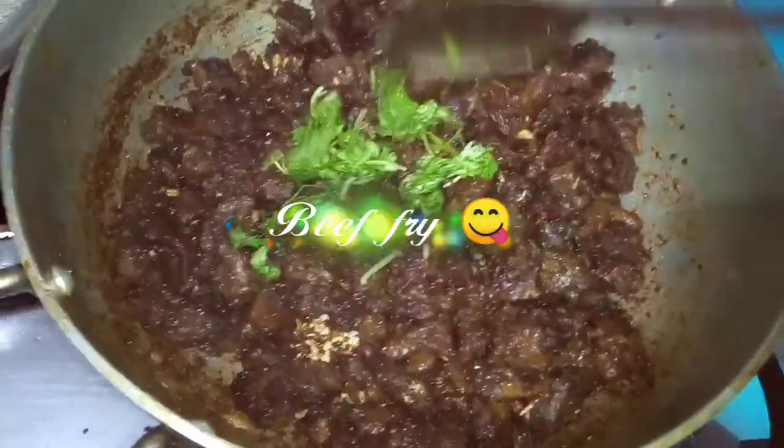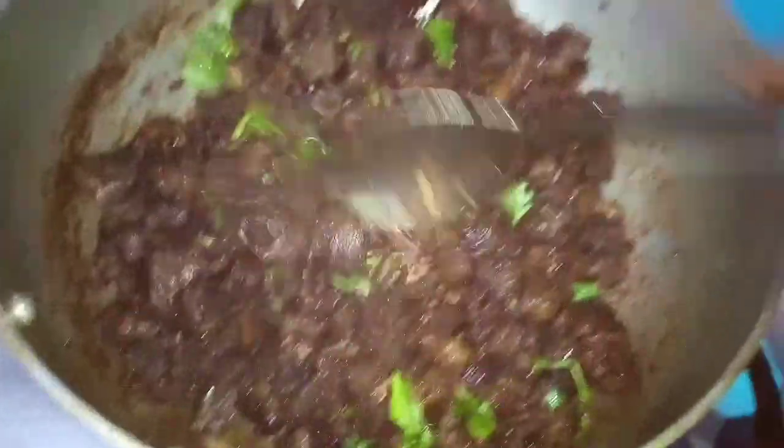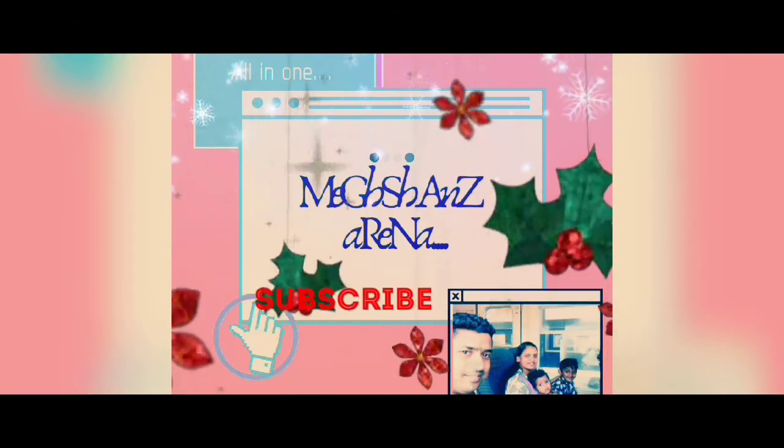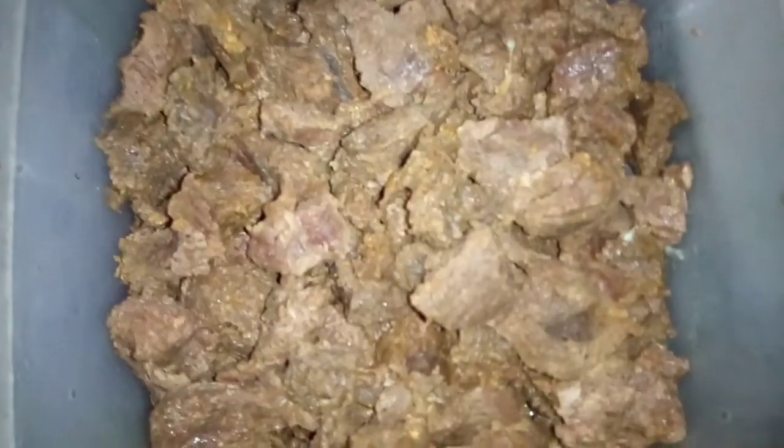Hello, we have beef fry. It's very easy and tasty. Welcome to the cooked beef.